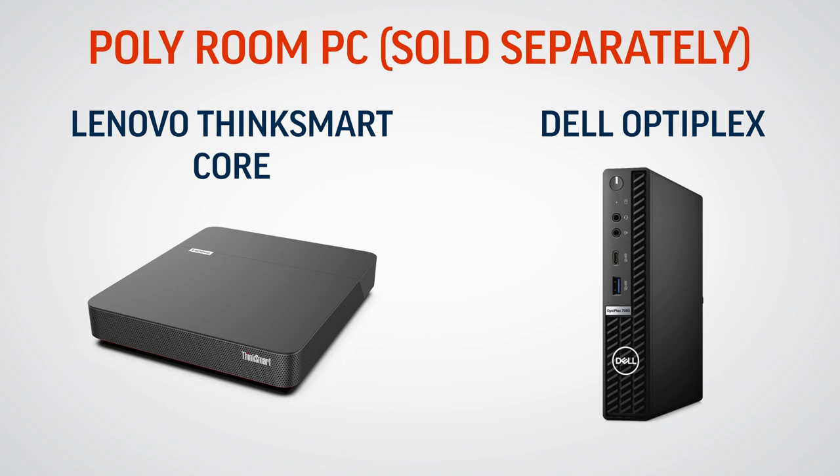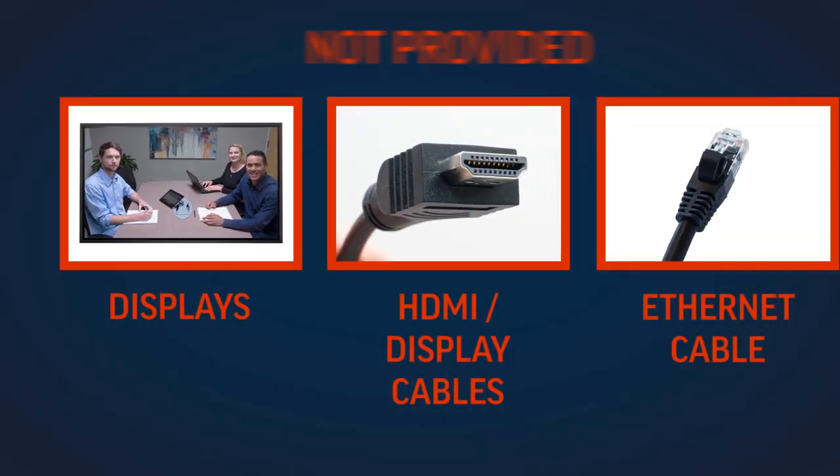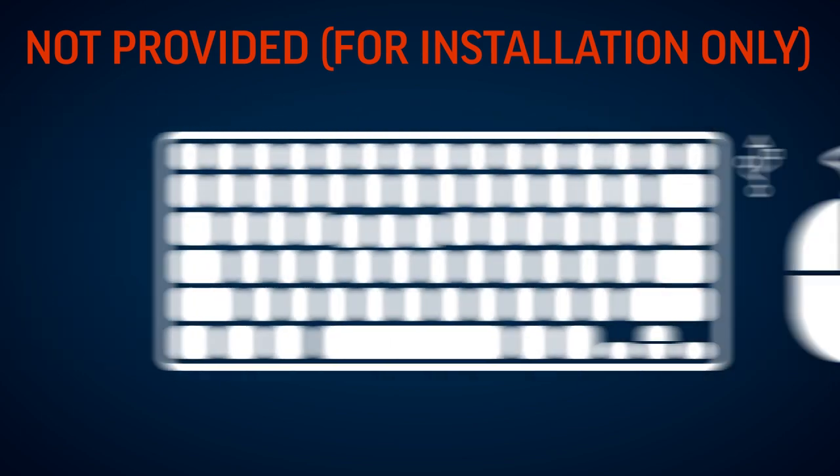You have the option to purchase either a Lenovo ThinkSmart Core or Dell Optiplex as your Poly room PC. We'll configure it for your specific UC application. Displays, connecting HDMI or DisplayPort cables, and ethernet cable are not provided for installation only.